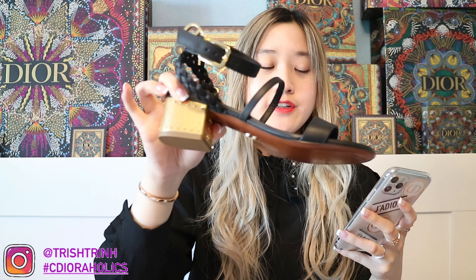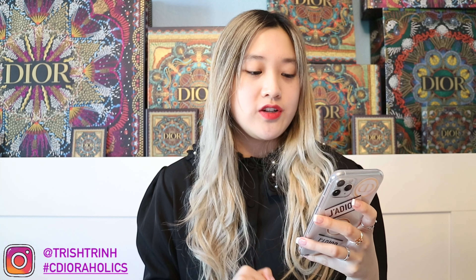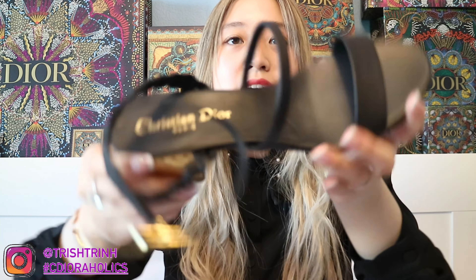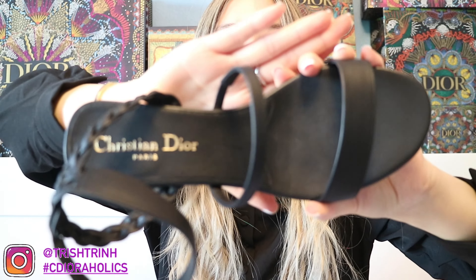There are also sandal versions — I have the heeled version. The sandal versions are $990 USD and come in the cognac brown color. I don't see a black option online, though maybe it's available in store. I really, really recommend getting these shoes — I love them so much.